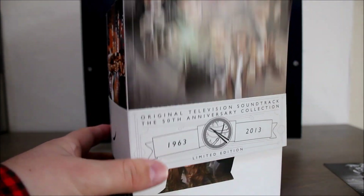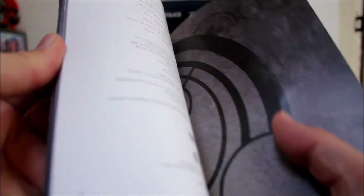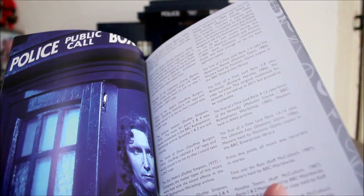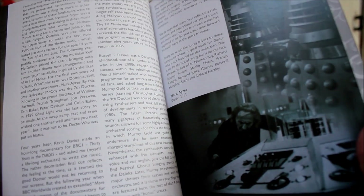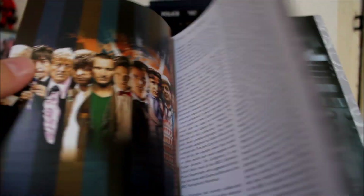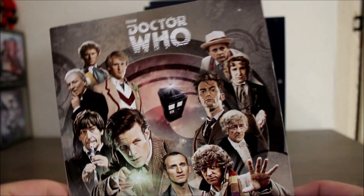Also included in the set is a really nice 52-page coloured booklet. As well as giving you all the track listings for each CD, the booklet is filled with great photographs of all the Doctors, and there's also some really nice artwork in here — including Cybermen and all the monsters. There's also a really good little piece at the beginning written by Mark Ayres where he tells you about the history of the music and sound effects in Doctor Who and how the set was all brought together and remastered. So this is a really nice little booklet to go with the set.